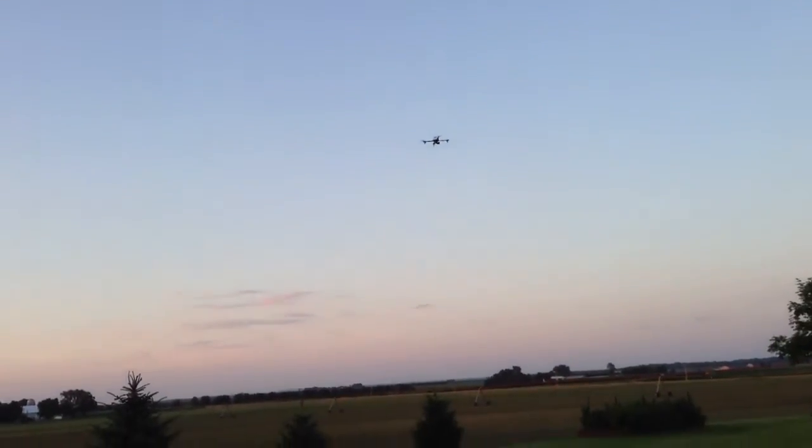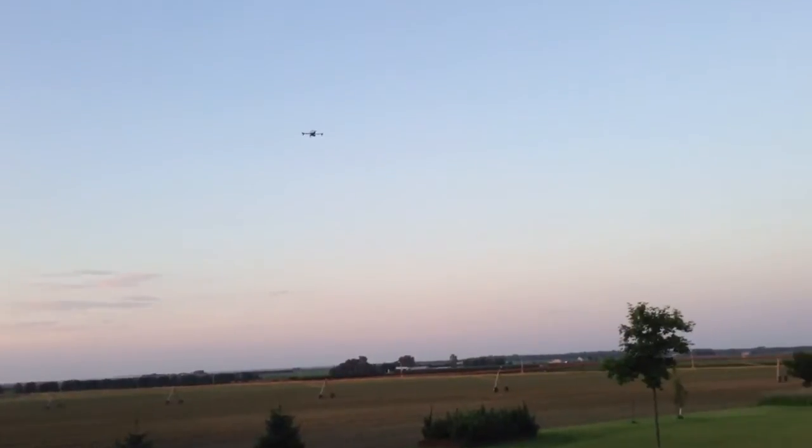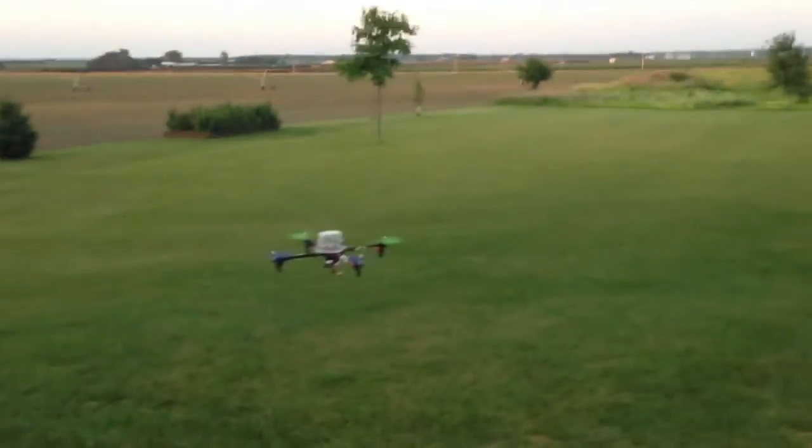Now I'm going to flip it into return-to-launch mode. We'll see what happens — it should go up to 30 feet, come back to where it started, hover for five seconds, and then come land or come within about three feet of the ground. And there's the radio — that's pretty close to three feet.